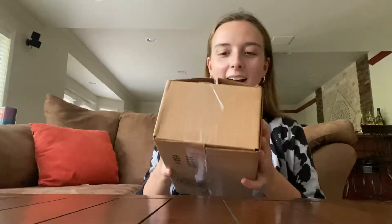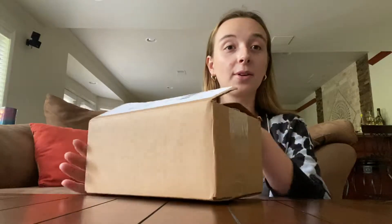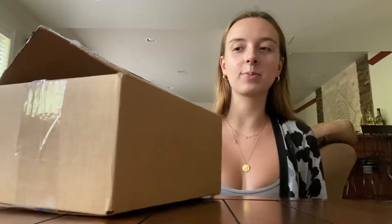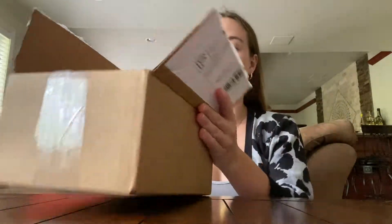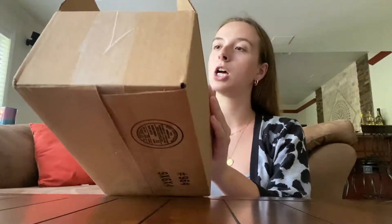Hi everyone! Welcome back to my YouTube channel. My name is Maria, or Michigan Plant Diaries. Today I'm going to do an unboxing. I got kind of a wishlist plant in the mail — a plant that I've really, really liked for a while but never found for a good price. I finally found it on Etsy from Grace Gardening.